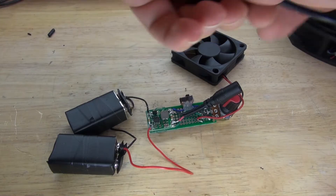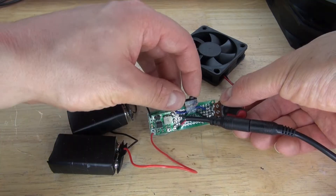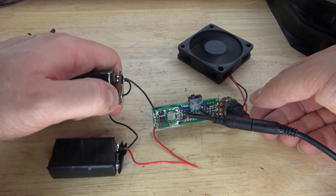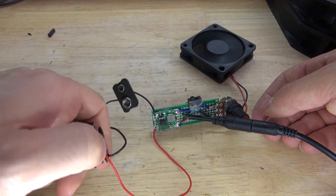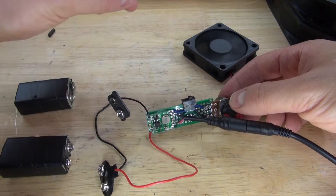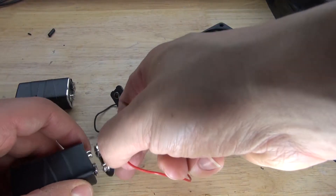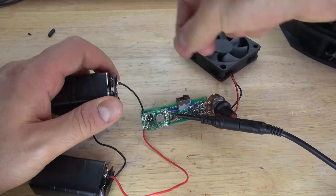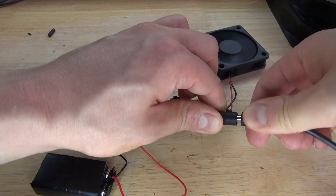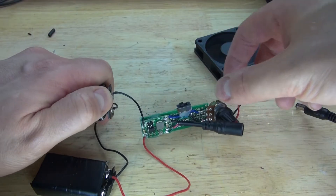Let's connect the 12V power supply to make sure it works. Turn it on, plug it in, and as you can see it works. If I remove the batteries, the circuit still stays on, meaning it stays stationary on wall power. If I want to make it portable, I just unplug the power supply and connect the batteries. Plug the batteries back in, turn on the circuit, and you can see it turns on. The 9V battery connector is a little finicky, but you can see it still works. The electronics of the circuit are almost complete.